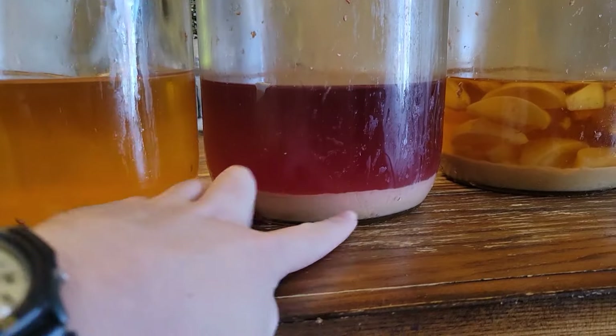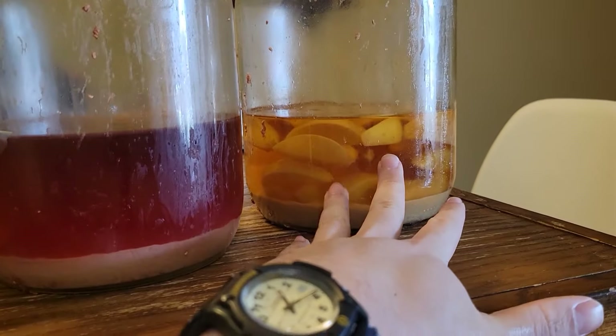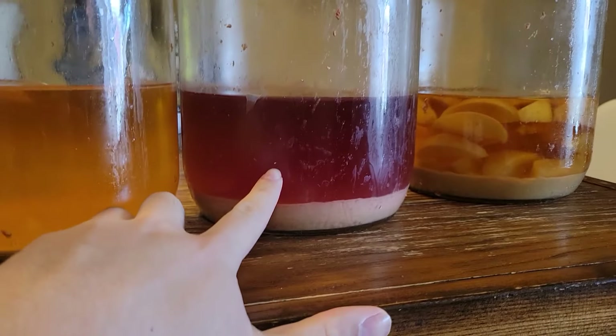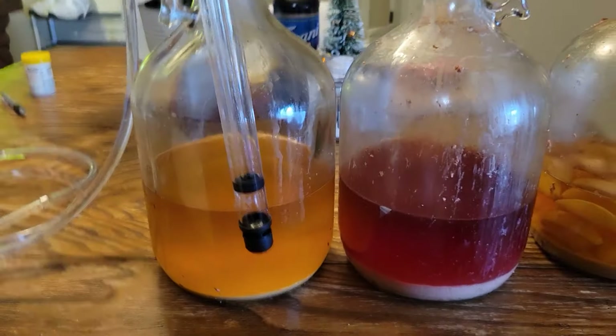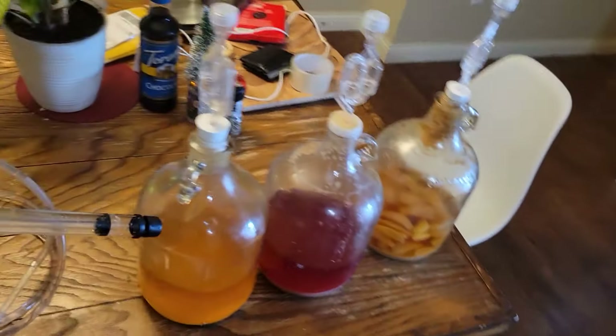Using the siphon is perfect to get the clear middle layer of your mead. All of your yeast has fallen to the bottom. You might be brewing with some fruits. You want that clear layer to be harvested into your bottles. You can hold that siphon just perfectly to grab that middle layer out of your mead.